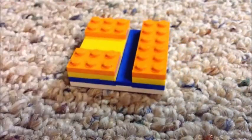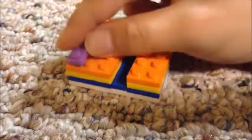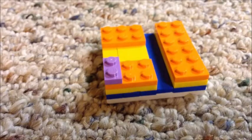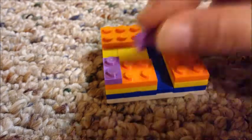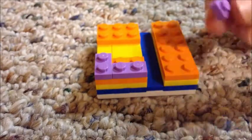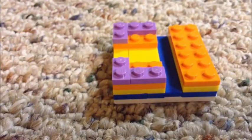So then you should have something like this. Next we are going to be taking a one by two purple and placing it right there, then taking another one placing it right there, and then same for the other side.